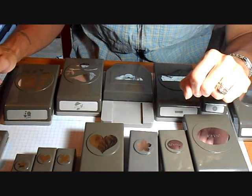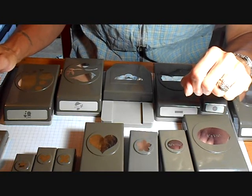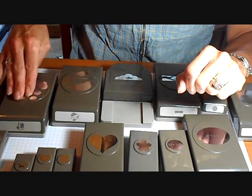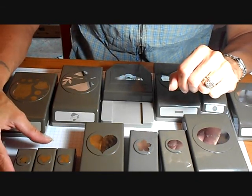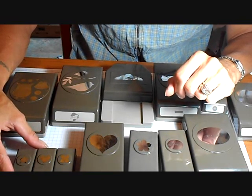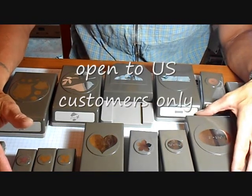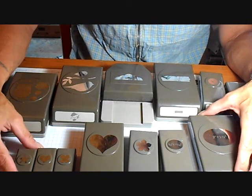Hello, this is Pam. I am a Stampin' Up! demonstrator and in this video I'm going to explain a new club that I am opening up. It is my Punch Club and it consists of buying one punch or a set of punches every month, and there's no fee to be in this club. Your only requirement would be to purchase a punch from my website, and I'm going to explain a little bit of the details of the club.